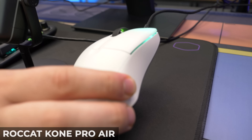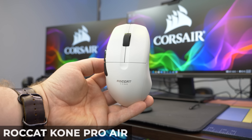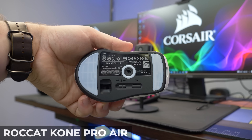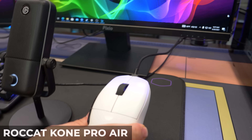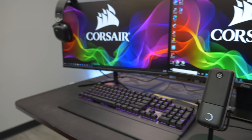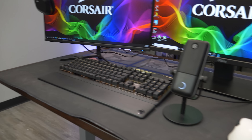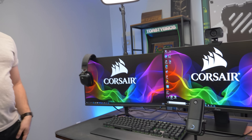This is the Roccat Kone Pro Wireless, and as you can tell we're not running in wireless mode at the moment — the battery was dead and we just wanted to have it plugged in and ready to go. But it's an awesome wireless mouse that Jackson's going to steal after this video. If we're stealing products to use on our own setups, they're good products. Everything is sitting on top of a mouse mat — we'll leave a link in the description with some recommendations.